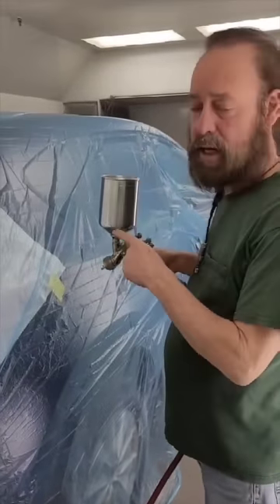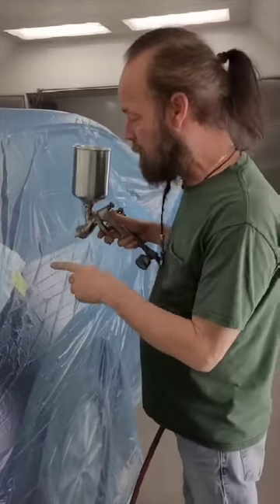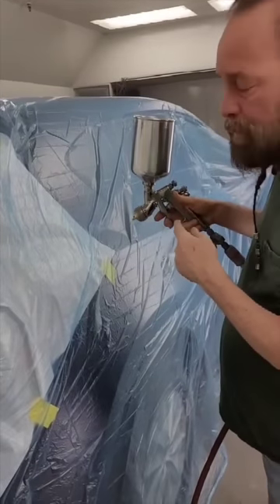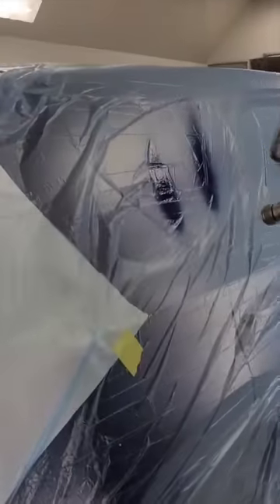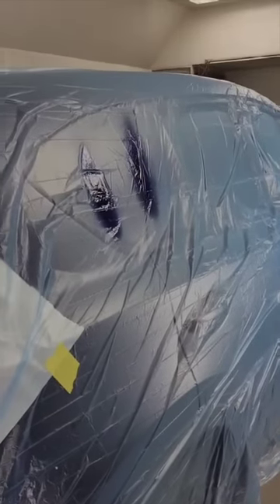I'm going to show a little on spraying. I haven't really talked a lot about it. I usually spray it about 35 pounds for the base coat. That's about as big as the pattern gets on this one.